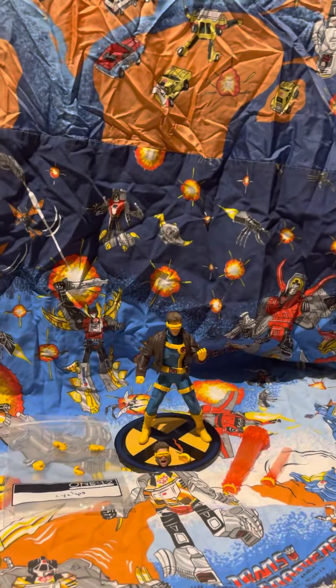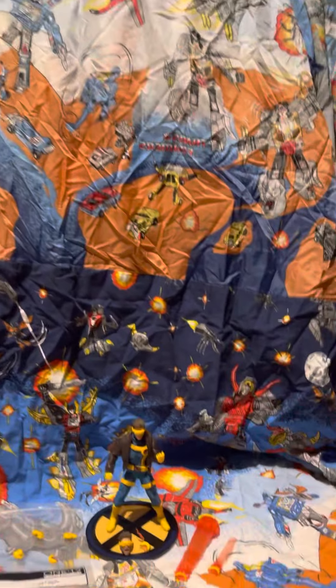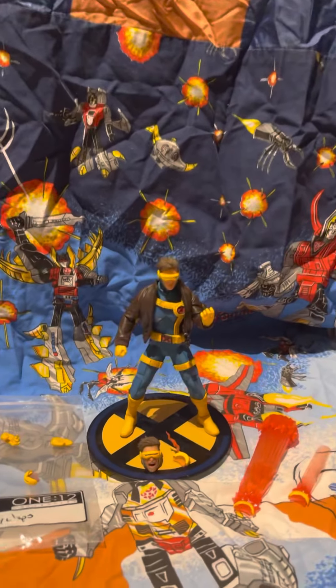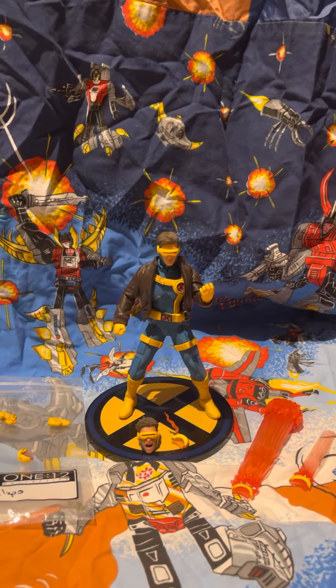I'm Ethan and I'm Sebastian. Today we have the Mezco Cyclops, and we now also have a backdrop — we're using the vintage Transformers sheet. There are little easter eggs you'll see during the video if you're a Transformers fan. Anyway, this is the figure.